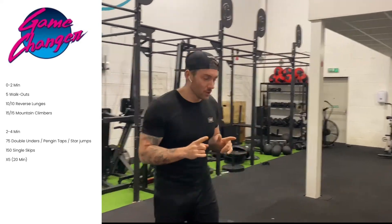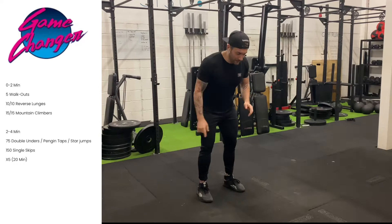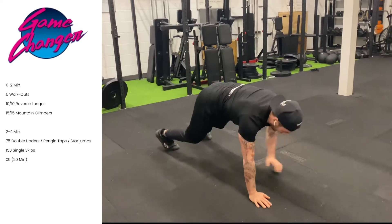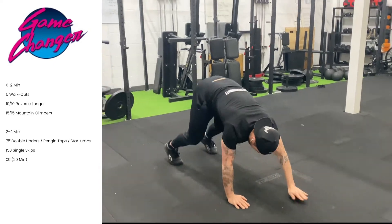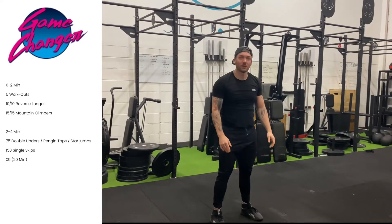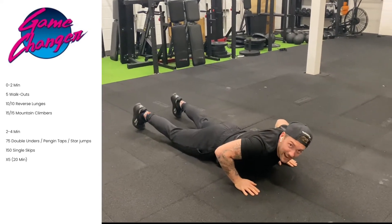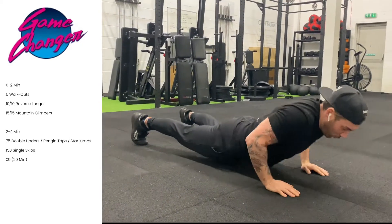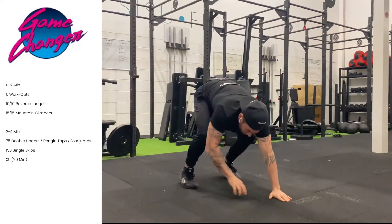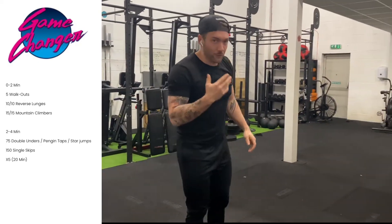In the first two-minute window you're going to go with five bodyweight walkouts. For the walkout: lay hands on the floor, walk out, arms up nice and straight, push up, then squat back up. With the walkout, we want to avoid what's called 'granddadding' — make sure the knees are off the floor and you're pushing up nice and tall on every single rep.